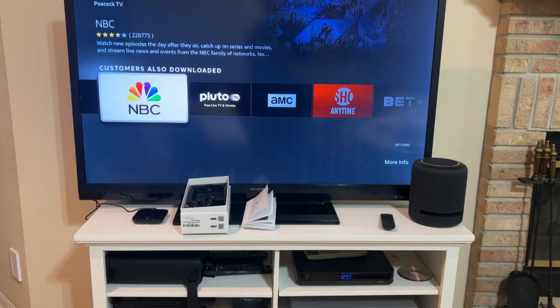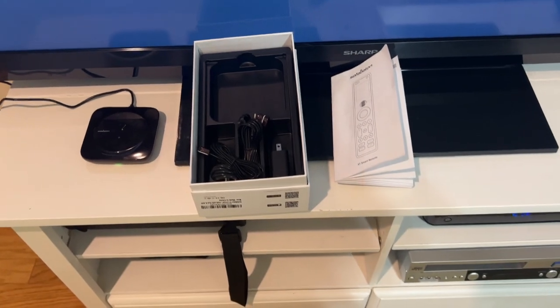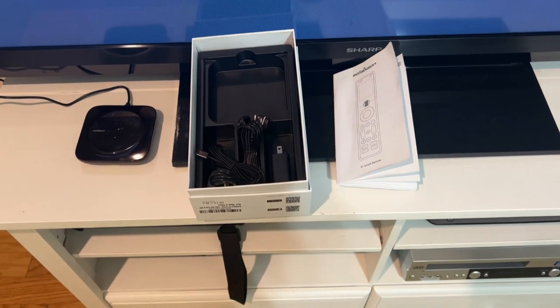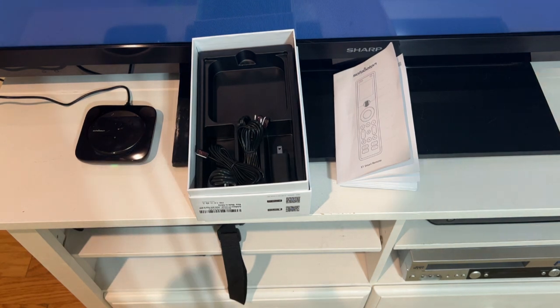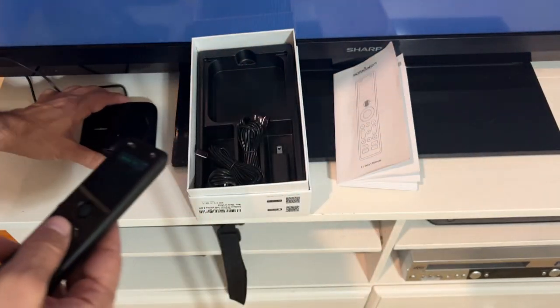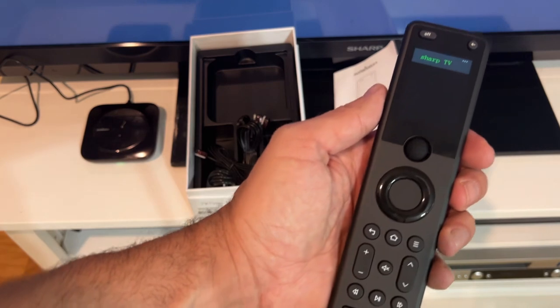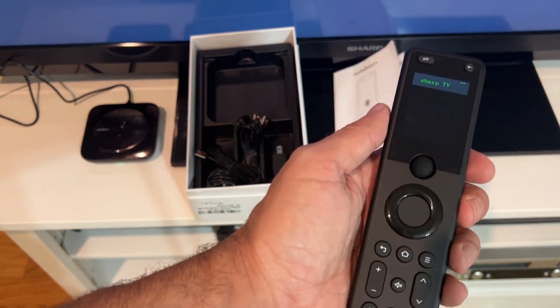Folks, if you're looking for a great remote, this one is going to do perfect things for you. Go ahead and pick it up — you won't be disappointed. My name is Adam from Elite Demonstrations; we only show you products that we truly love, and I love this thing. It's a petite little box that ties into the remote and also ties into the app so you can control everything on your phone.